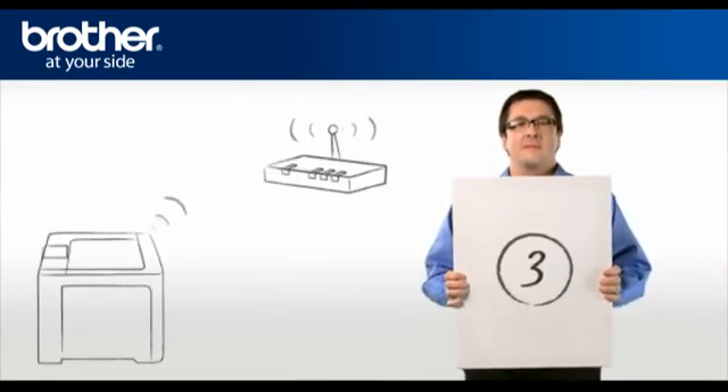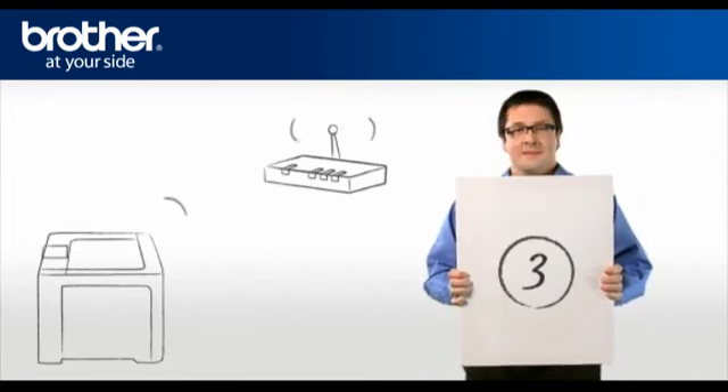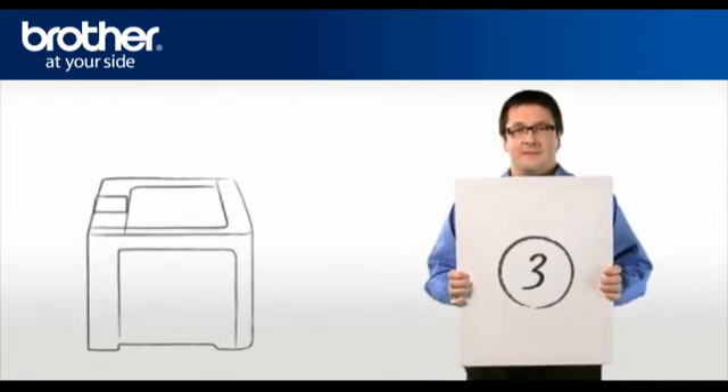Step 3: Establish a connection between your router and your Brother machine.